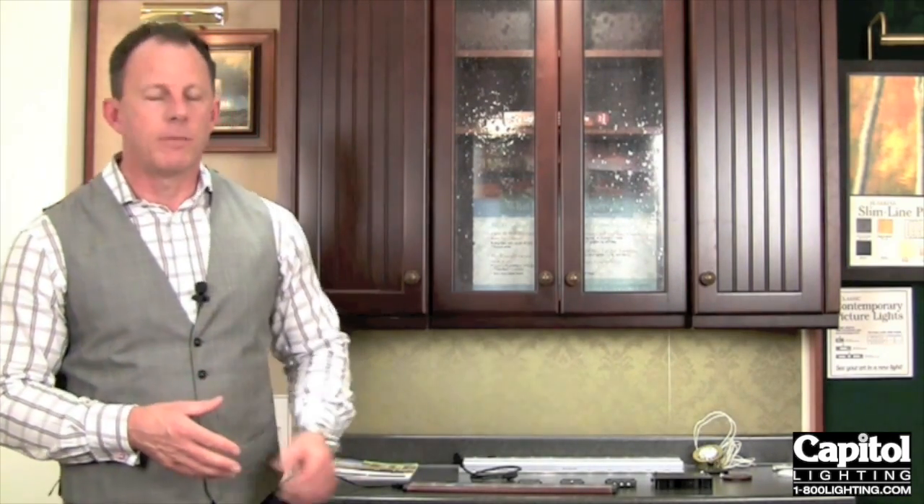Hi, I'm John Howard with Kichler Lighting, and I'm coming to you today from the Capital Lighting Showroom in Boca Raton, Florida. So you've decided that you want to put LED under the cabinet lighting in your home. How do I install it? Well, I'm going to show you the different components that you'll need to make a nice lighting system in your home.